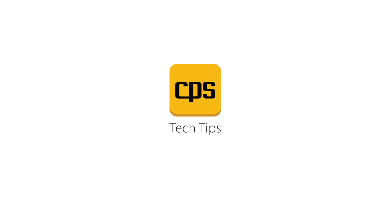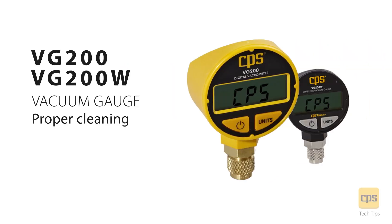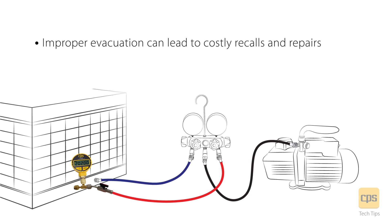CPS Tech Tips. This video demonstrates proper cleaning of the CPS VG200 and VG200W vacuum gauges. The use of a vacuum gauge is essential to ensure that a repaired or newly installed system is clear of contaminant. Improper evacuation can lead to costly recalls and repairs.